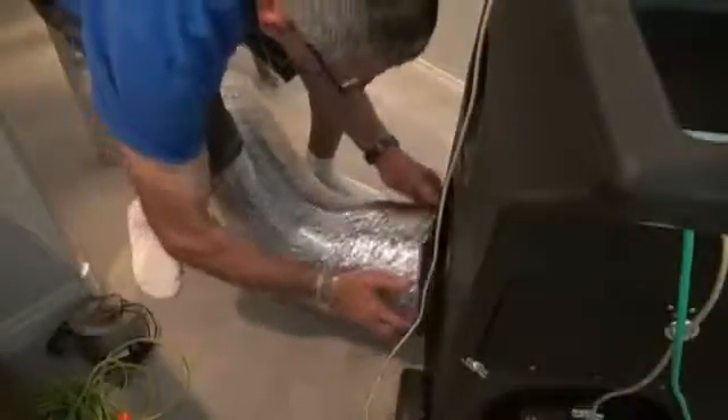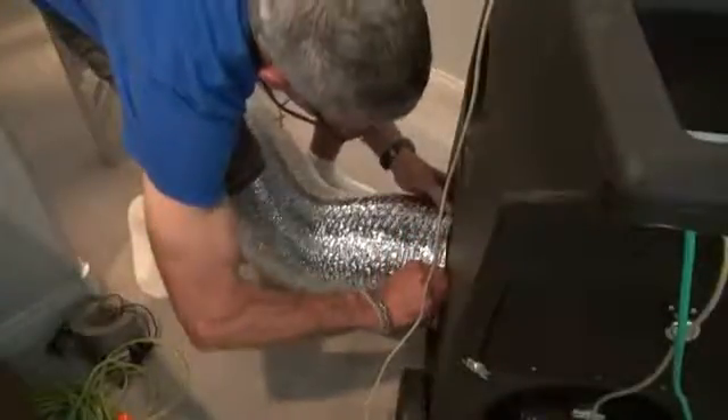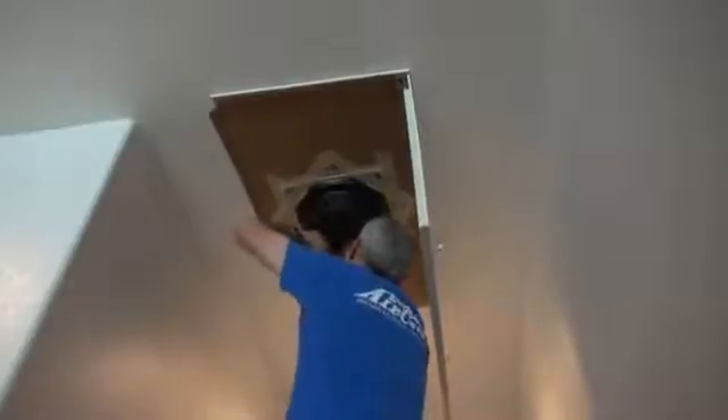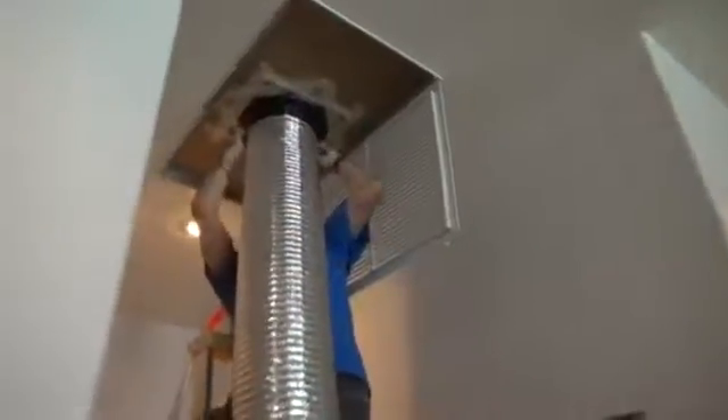Attach the 10 inch mylar hose to the pressurization side of the DLT unit. You should be able to get a snug fit without the need for a hose clamp. Next, use a piece of cardboard to attach the 10 inch collar to the largest opening in the air system. Use duct tape or masking tape to hold the cardboard and collar in place. Be sure to seal all around the opening to prevent air leakage. Secure the hose to the collar with the included hose clamp.